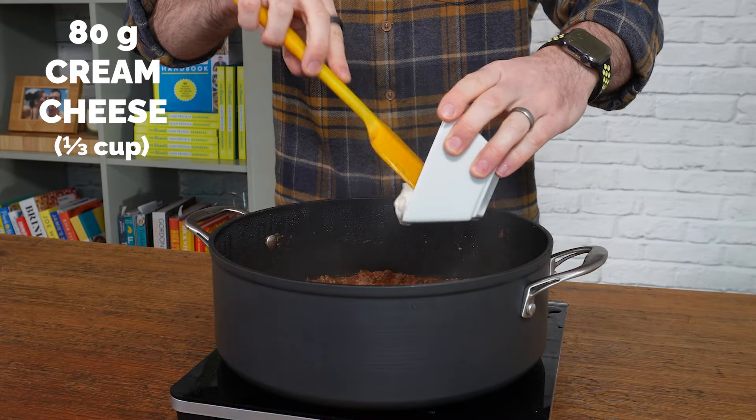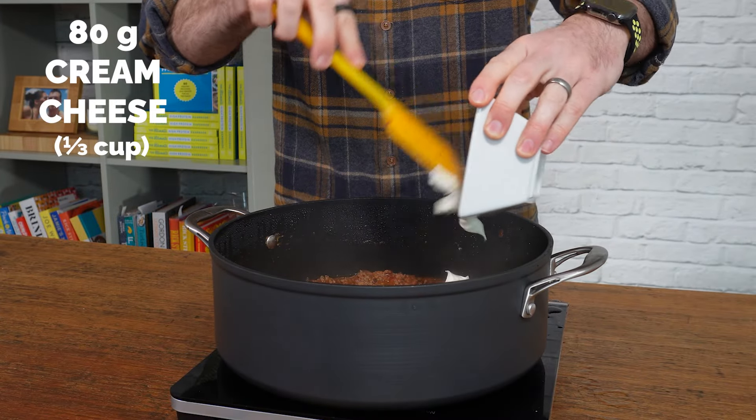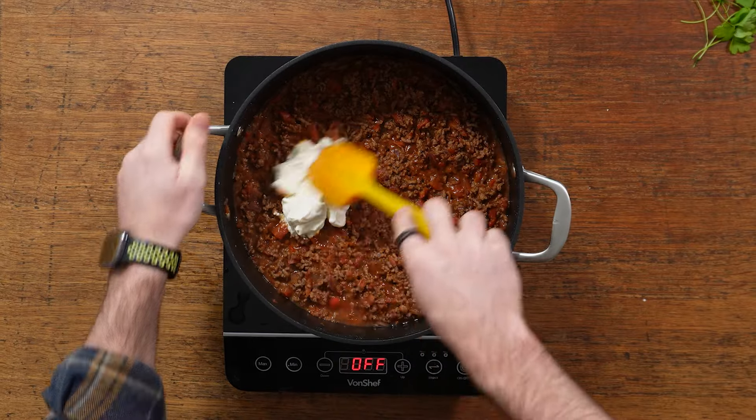After it's had a chance to thicken up, you're going to stir in some low-fat cream cheese. You don't need to have the heat on at this point — that's absolutely fine.